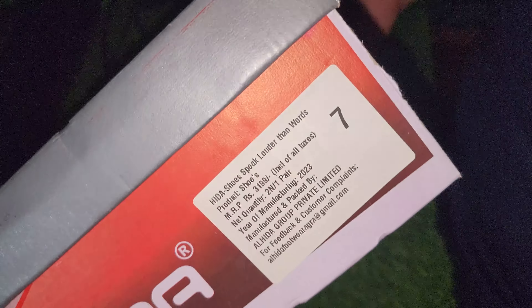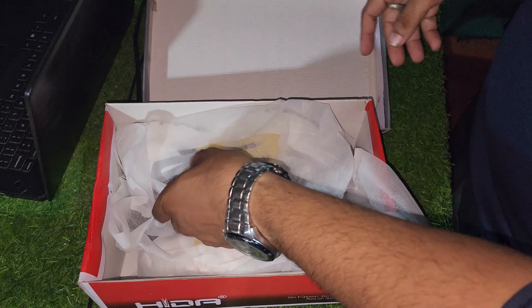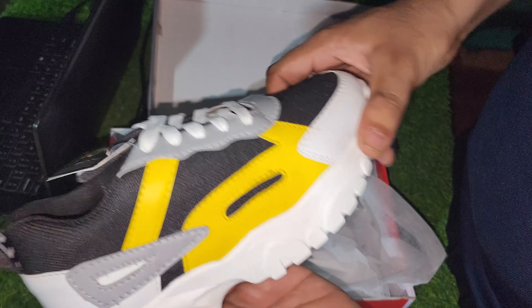Hello guys, this is our brand HIDA and we are online on business. Here we bring for you ladies sports shoes with the mesh.